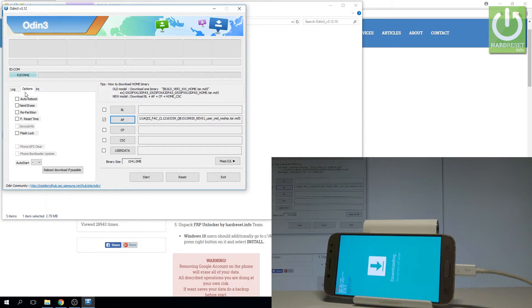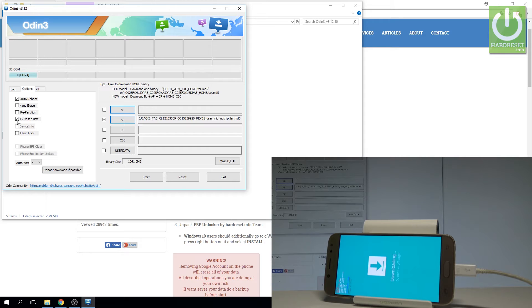You need to also choose Options and make sure that you have selected 'Auto Reboot' and 'Factory Reset Time'. If you are sure that everything is selected correctly, you can choose Start. The device is flashing with the combination firmware — let's wait a couple of seconds.